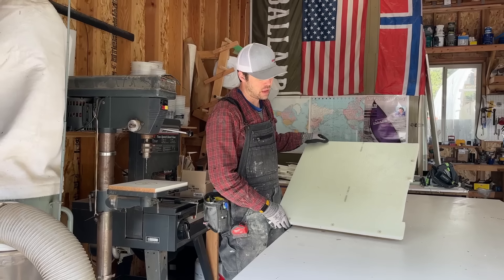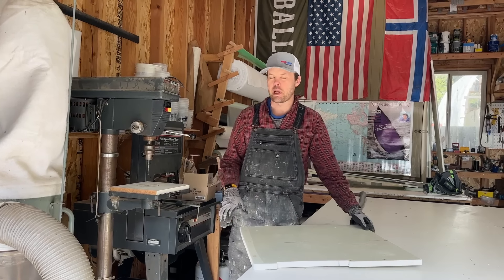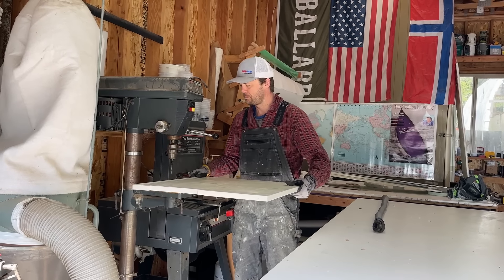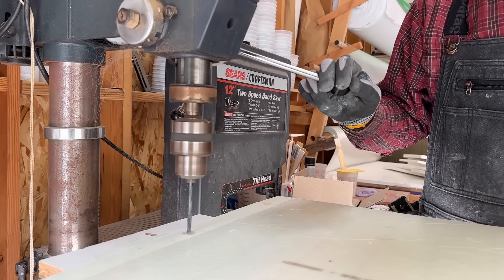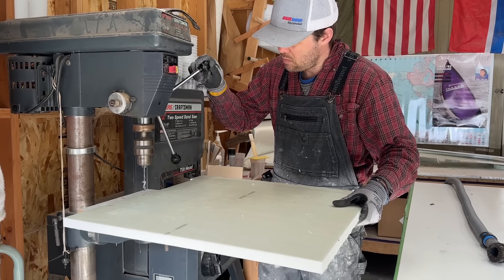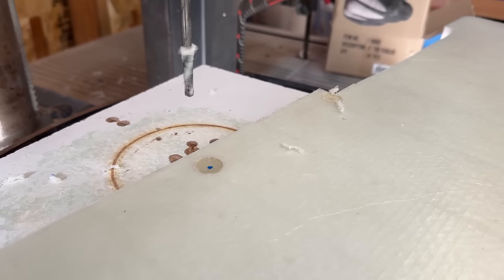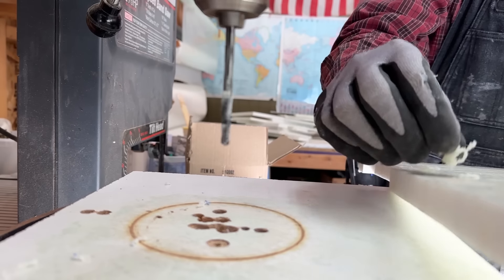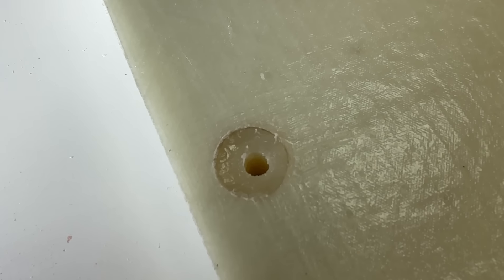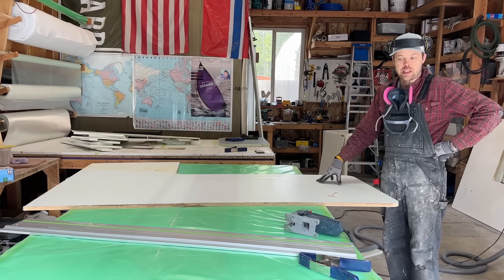Last night we filled the little pots with thickened epoxy and let it cure overnight. We're going to use the drill press to drill the holes out so I can install it with nuts and bolts. Now that area where the bolt goes through will not compress when clamped down with the bolts.